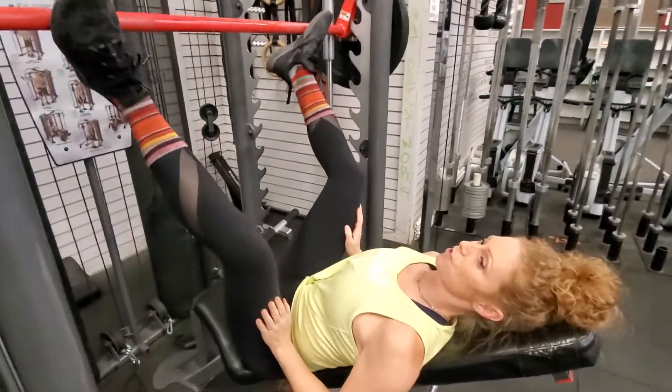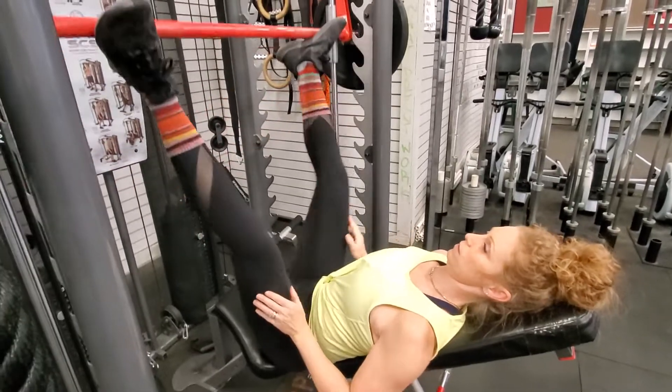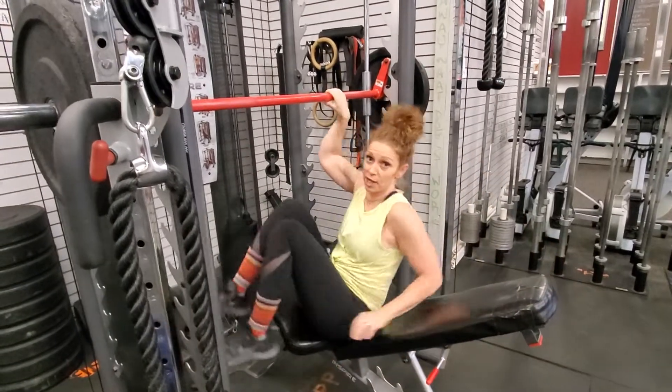Unlatch. Go as deep as you feel comfortable and without pain. Latch it up.